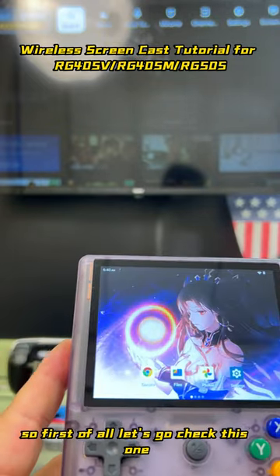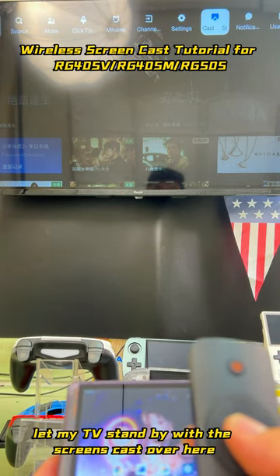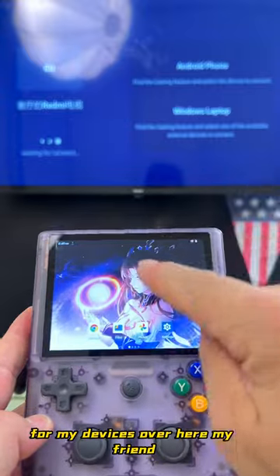So first of all, let's go check the TV. I'm going to check the TV first and let my TV stand by with the screen cast over here. Let me just start casting and waiting for my devices over here.